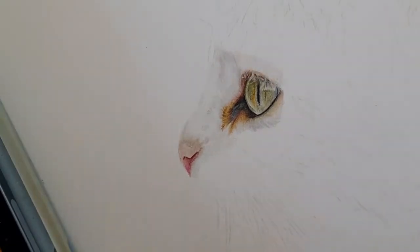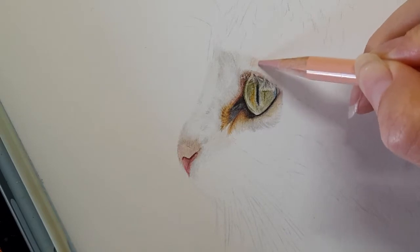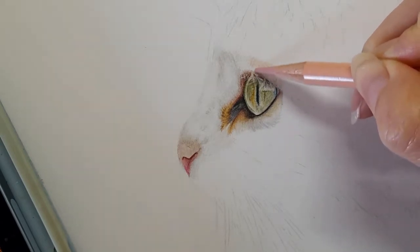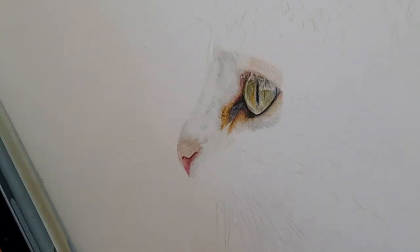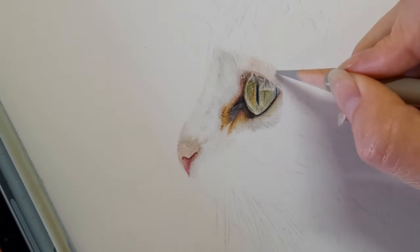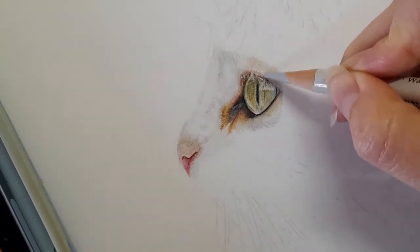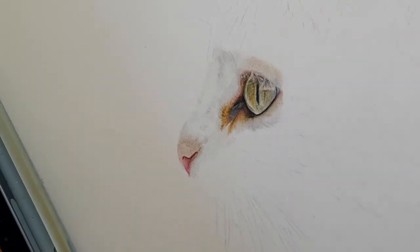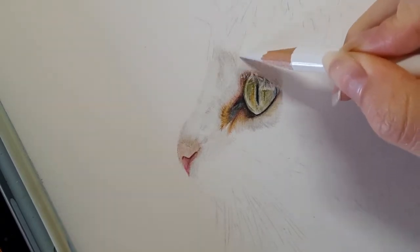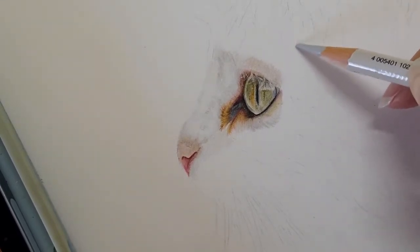Warm grey one is the base layer, then I'm going to take my beige red. I'm using circular motions because you can see the skin here, so I want it to look nice and smooth. It's going to blend over that eyelid. Then I'm just going to take my white to help blend, and we're just going to repeat that across this section of the eye — coming in with circular motions with the warm grey one.